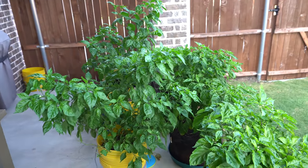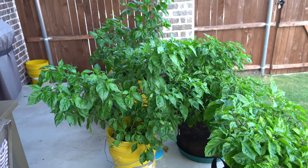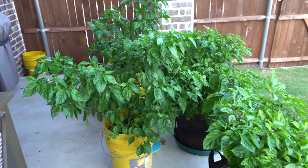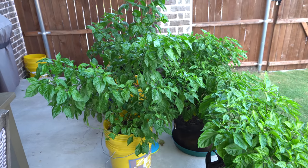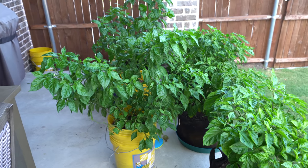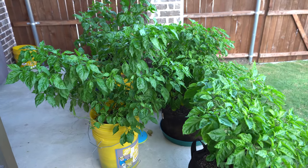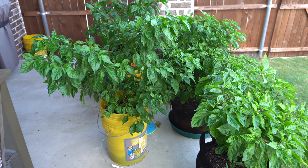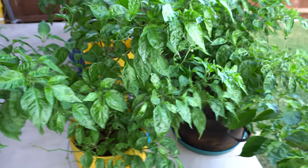Today is July 31st, 2018 and here is the next update in the grow series. We're gonna do some bloom feeding. The temperature dropped a little bit so the plants are doing much better, and I've fed them for the past few weeks so they're much greener than you've probably seen in past videos. This video will span maybe a few weeks so I'll add more as we go along.